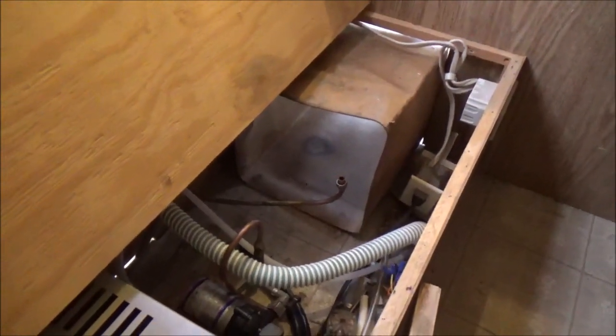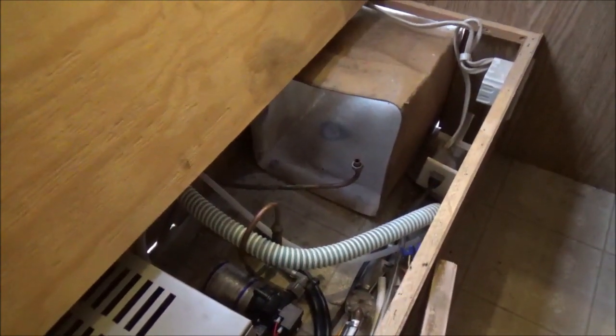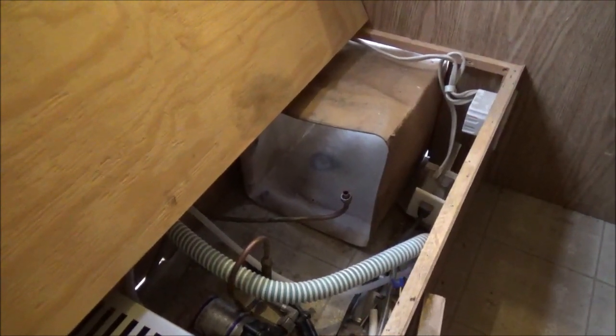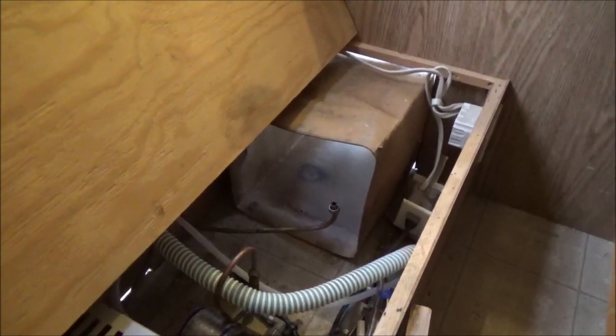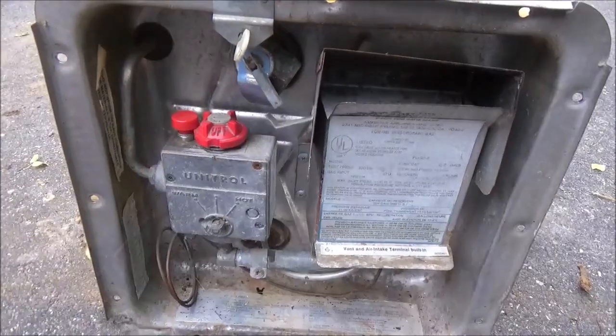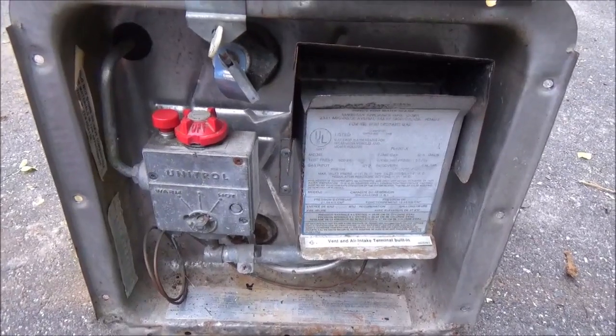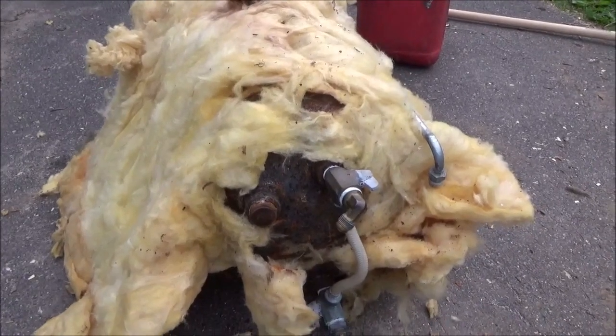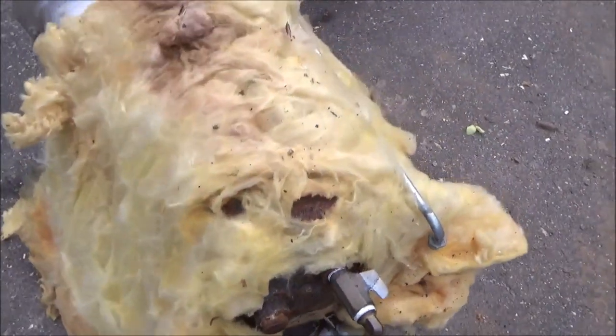Apparently somewhere down the line this one didn't get winterized correctly. I went to the water heater and when I turned on the valves — there's a hot cold-in and a hot-out, and a line that goes between them with a shutoff valve on top and bottom. When I shut one off I would get no water out of the hot side of the sink. I turned that one back on, turned the bottom one on, and it didn't take very long before water was running out on the floor. At that point I knew I had a problem, so I pulled the water heater out. All of the insulation was wet, and so was the cardboard — this older one has a cardboard surround where the newer ones have styrofoam.